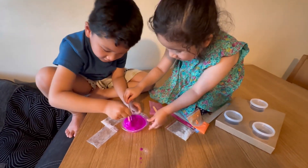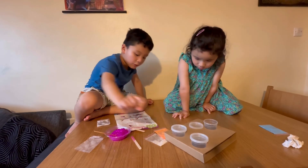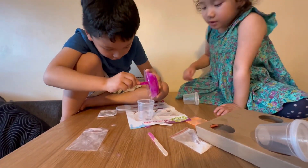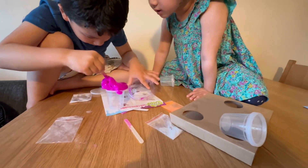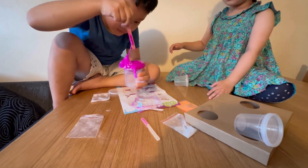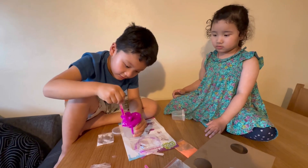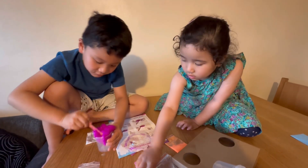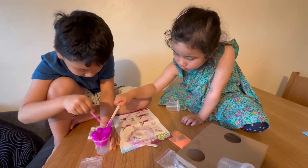I'm going to put the slime in the pot but be careful, it's dangerous. Be careful, it's dangerous. I'm going to put it inside and then - I don't want more - I'm going to put it around, around.